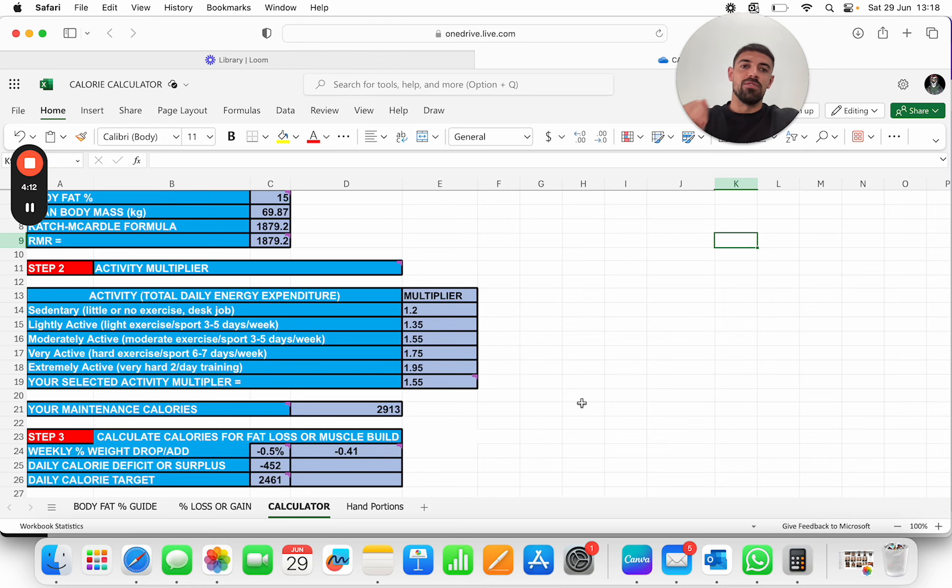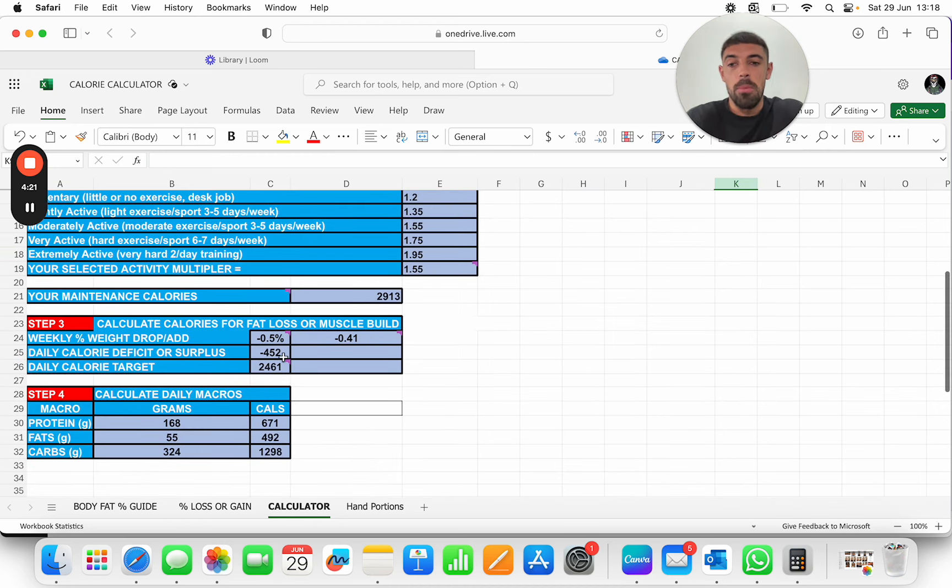Don't go so aggressive so quick though — it's not a case of turning the furnace up and it all melts away. You still need room for progression. So with that, we went for the best part of a 500-calorie deficit. Started on 2,461, and the macro breakdown was basically 170 protein, 55 fat, and 324 carbohydrates. So that was his initial setup.